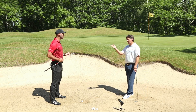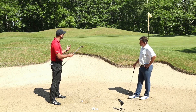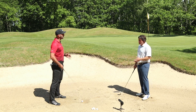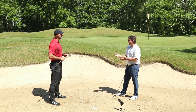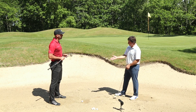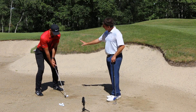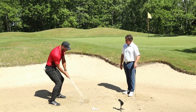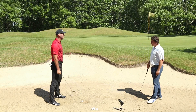En gros, le message c'est : utilisez le club qui existe. Vous avez un 60 degrés, c'est fait pour vous faciliter la vie — profitez-en. Donc pas beaucoup d'ouverture de corps, mais attention à la précision de la face de club et à la posture. Je viens m'ancrer dans le sol en baissant les fessiers pour avoir la sensation de pouvoir glisser sous la balle, au lieu de me tenir trop droit et de creuser.